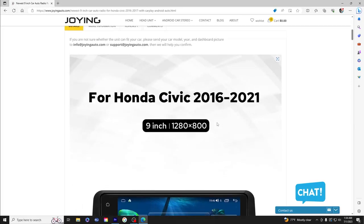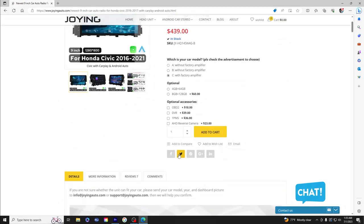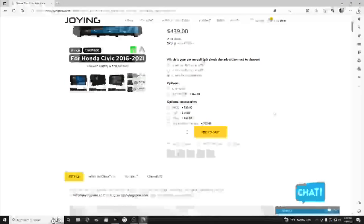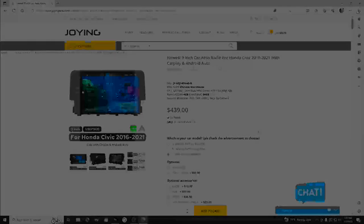There are some other options you can choose on the website, like a high-definition rear view camera and a tire pressure monitoring system. But I think just the base head unit at $439 is more than sufficient.